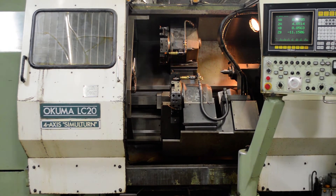Today we have an Akuma LC20 4-axis Simulaturn slant bed CNC lathe. This machine is equipped with the upper and lower turret and a 3500 rpm spindle.